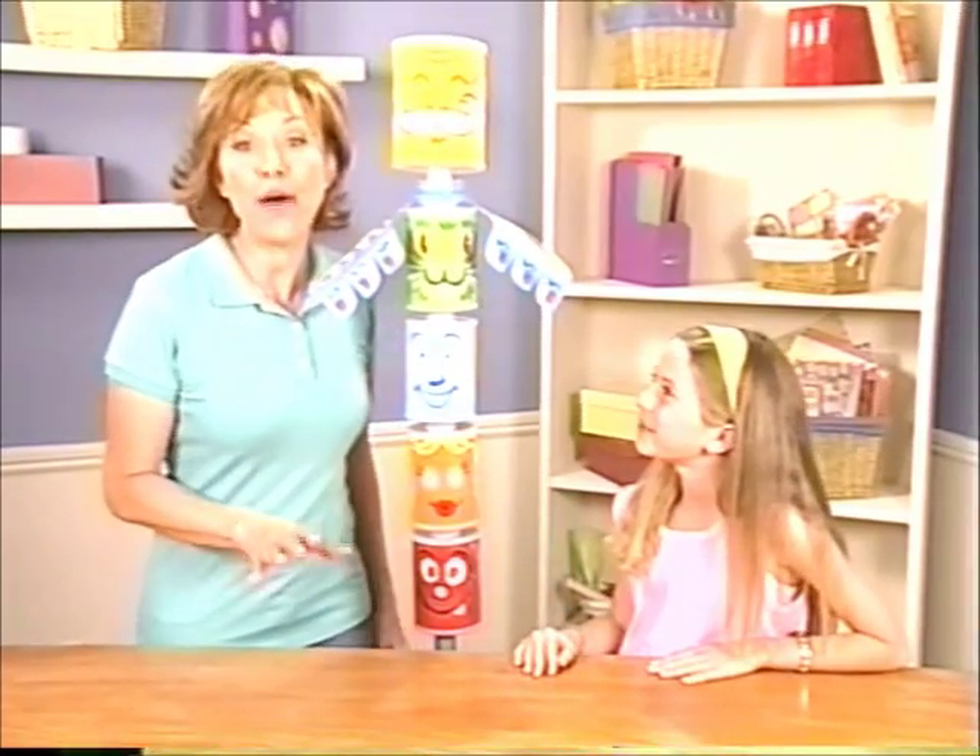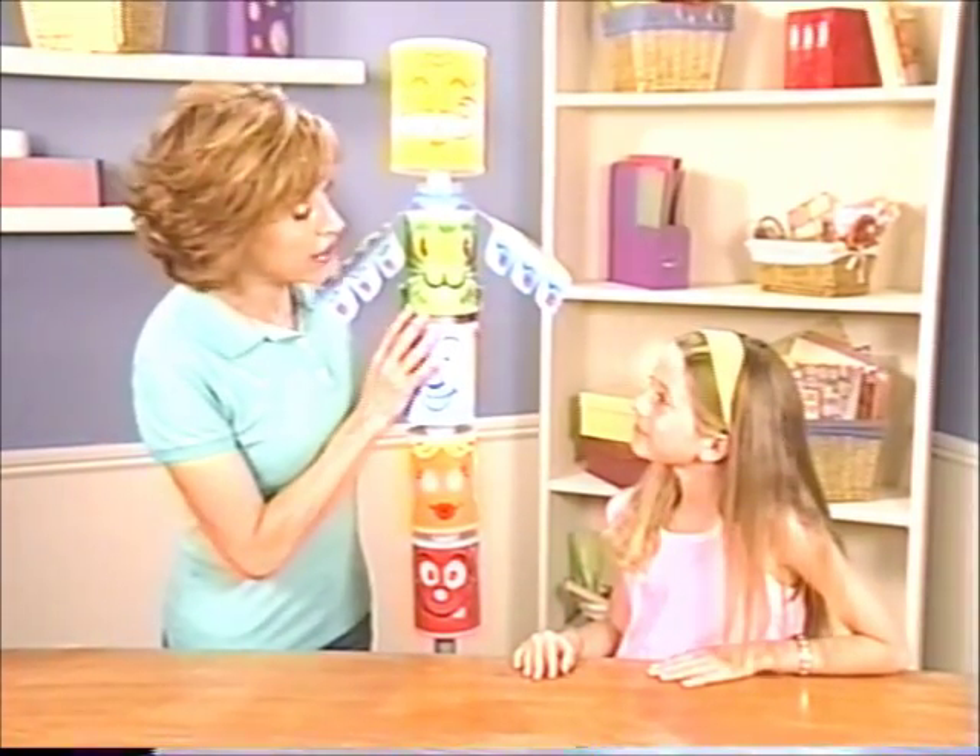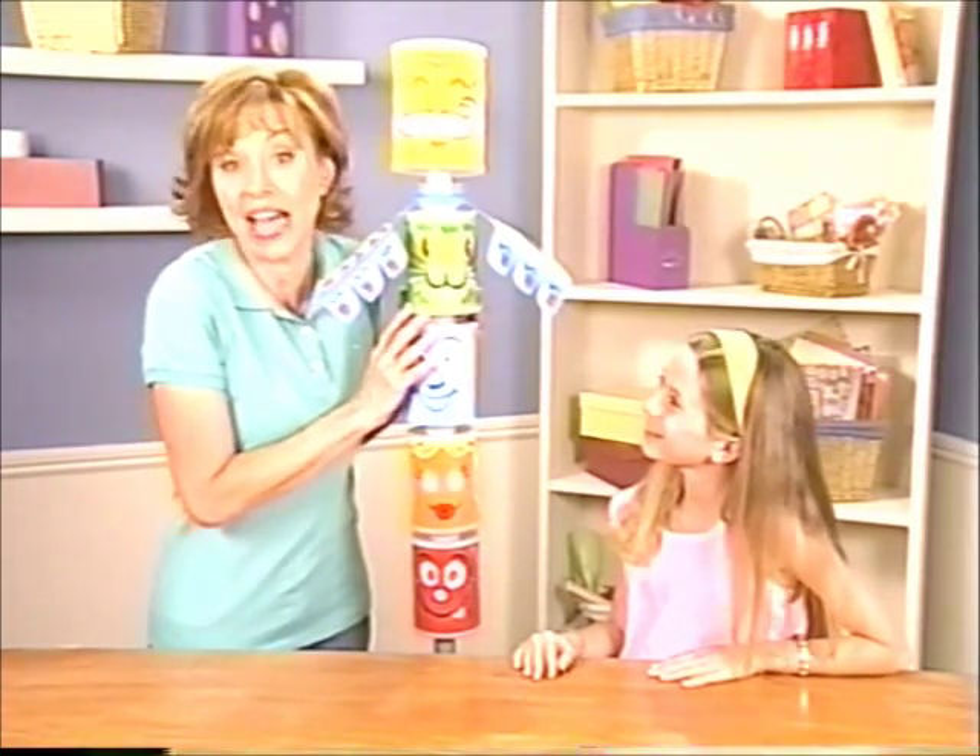It's easy to make your outdoor family portrait. You can even include the family pet. It's fun and you use coffee cans.